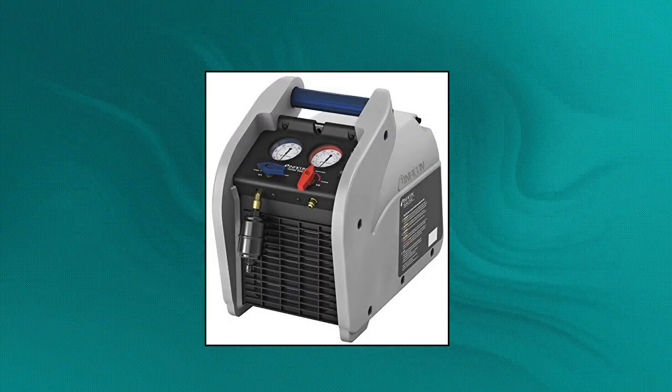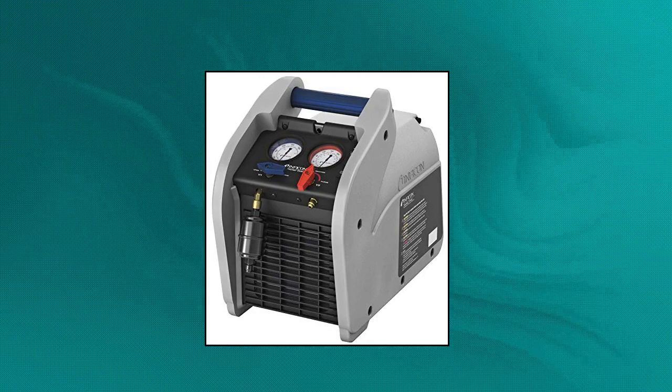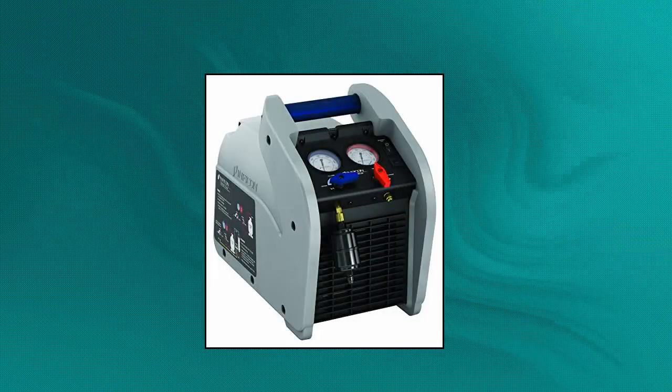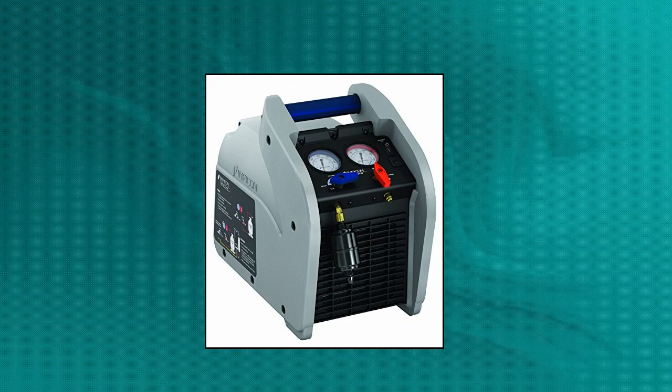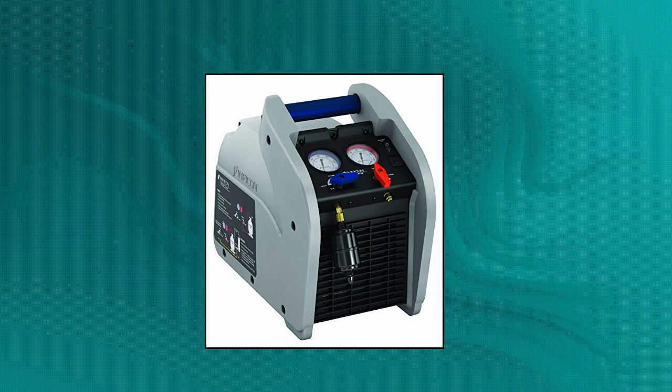Inficon Vortex Dual Refrigerant Recovery Machine. Includes Vortex Dual, shoulder strap, filter/dryer, and detachable power core to achieve industry-leading recovery rates with a powerful one-horsepower dual-piston compressor. Micro-channel condenser provides exceptional heat exchange at high temperatures. Two-valve operation with self-purge for ease of use. Large easy-to-read gauges, durable metal knobs, heavy-duty blow molded case, fully serviceable. Three-year replacement warranty and US technician support via email and phone.